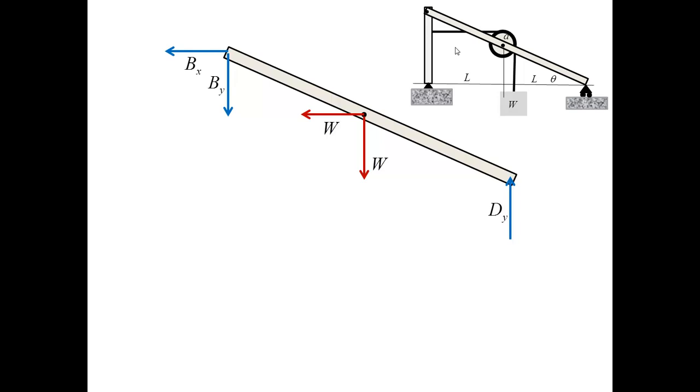For the inclined bar, I show a small cartoon of the original structure to clarify the dimensions and the source of the equilibrium equations. This free body diagram involves three unknowns: BX, BY, and DY. The forces W are now known from the previous step.